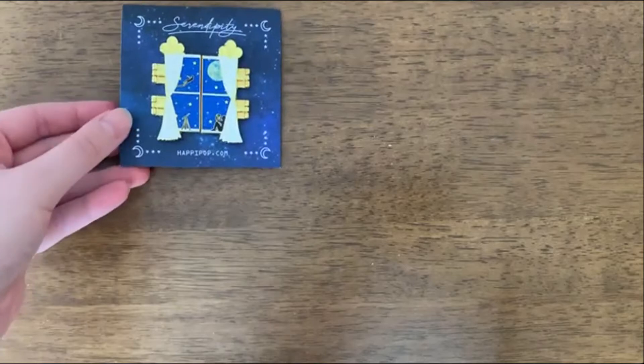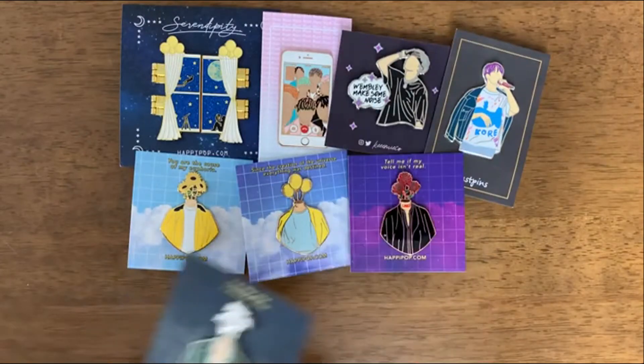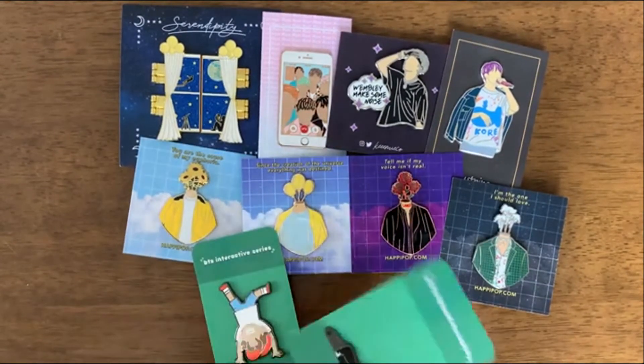And that's been my mini BTS unboxing pin haul. I hope you guys enjoyed, and let me know which one's your favourite down below.